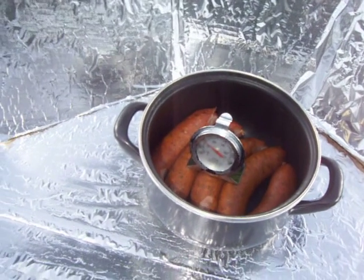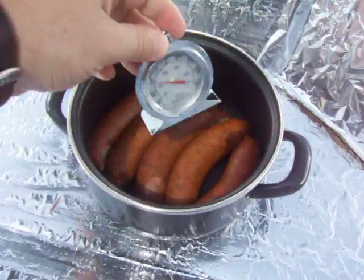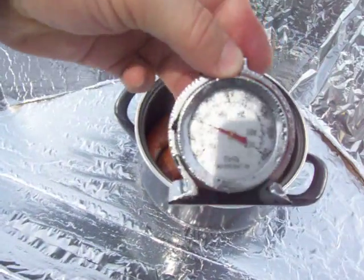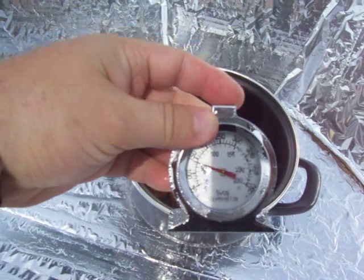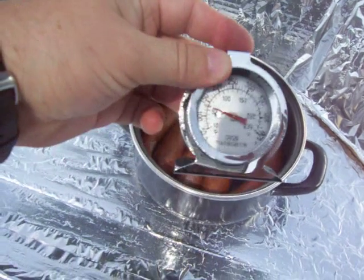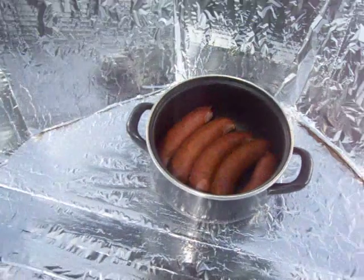And them sausages is actually steaming. How hot is it in there? Let's find out. It is... about 140 degrees Fahrenheit, or about 60 degrees Celsius. Yum yum.